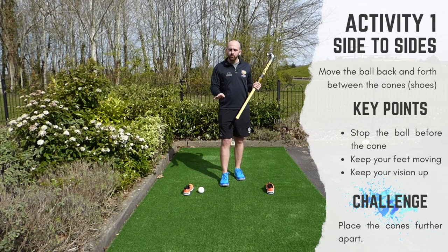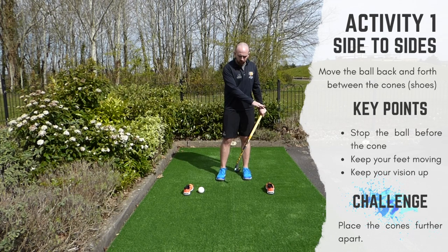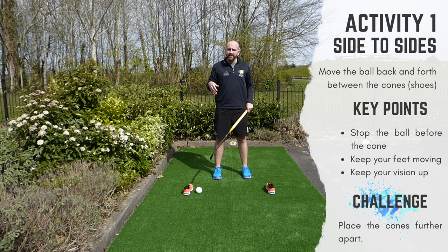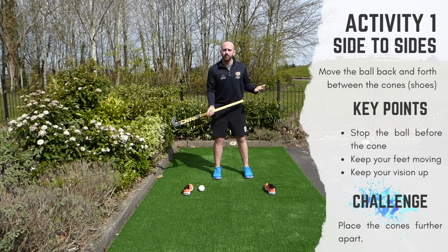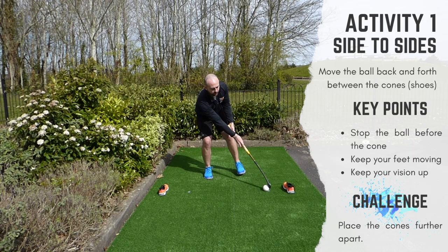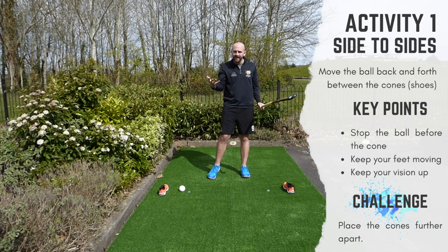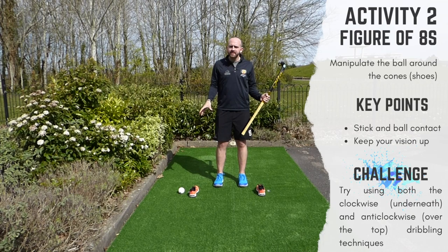Activity number one is a simple back-and-forth ball movement, similar to our analysis exercise. We're using shoes here instead of cones — the purpose is to move the ball back and forth, trying to stop the ball before you reach the shoe, as if it were a defender's stick. The more advanced version is to move the shoes further apart so the manipulation is bigger. Bring in your footwork — think about doing the asymmetrical feet, moving opposite sides with your body weight, all while keeping your vision up.